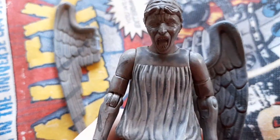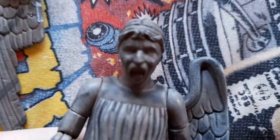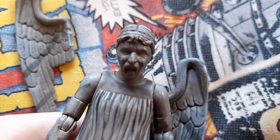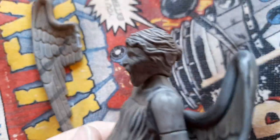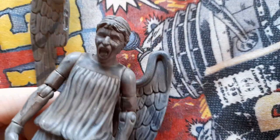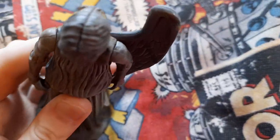I think the head sculpt of the weeping angel looks very good. You can see it's screaming, it's angry — that's one side, then the other side, the front, and the top.